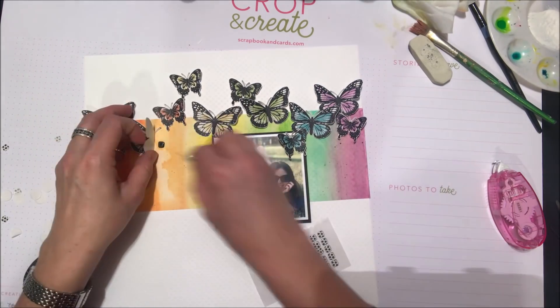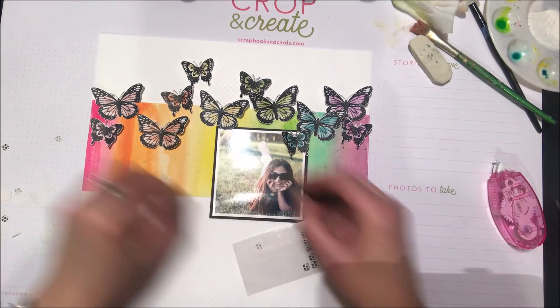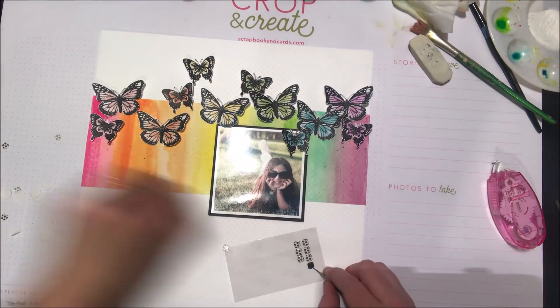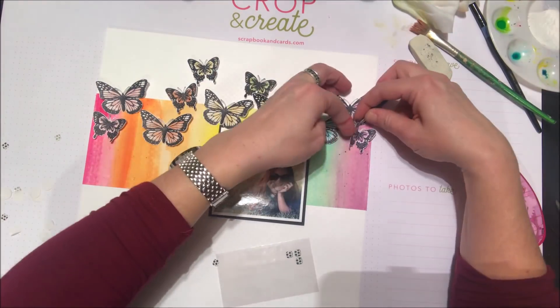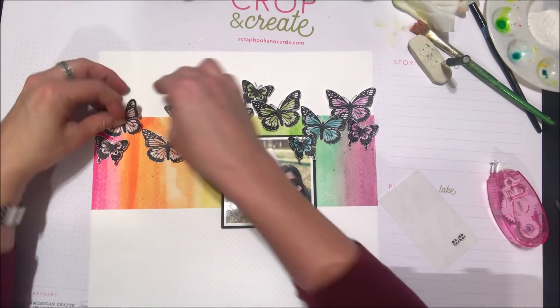As I put these down I wiggle them around a little bit until I have the right placement and I'm happy with where they're going. It's really fun, really easy, and I really love that watercolor effect on the butterflies without even having to do any watercoloring whatsoever — that's a sign of great stamps.